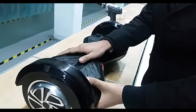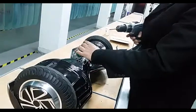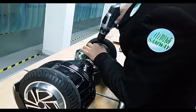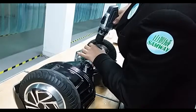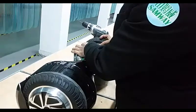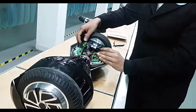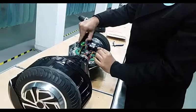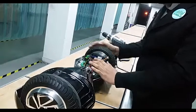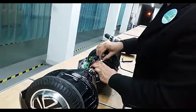We need to replace it, so now I will open it. We have a problem with this sensor board, so let's open this. We remove the terminals from the sensor board, as you can see. After removing the terminals, we take out the four screws and remove the circuit board.